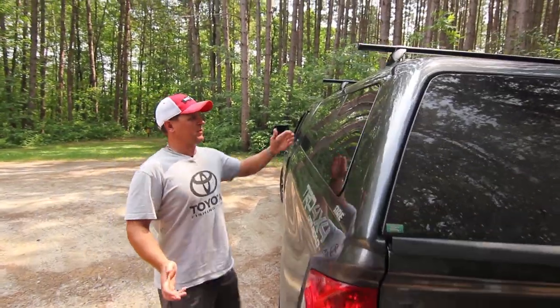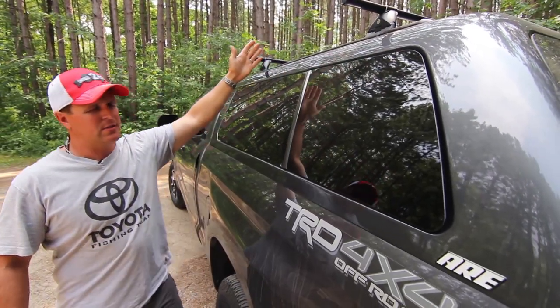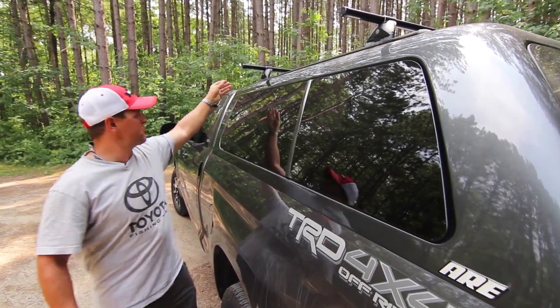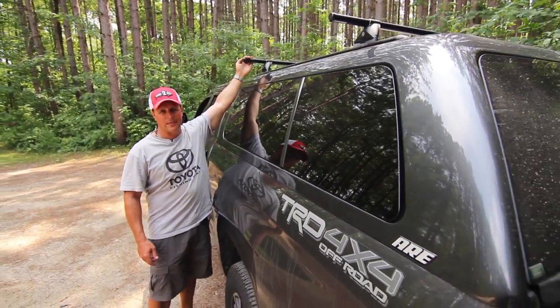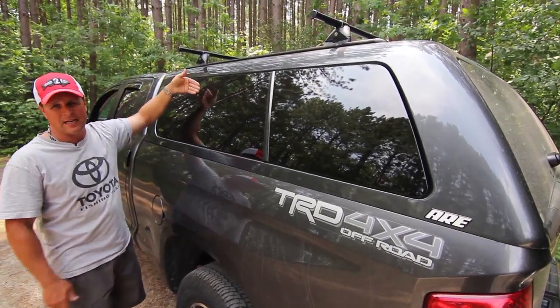Another really practical feature is a Yakima roof rack. This one comes with all kinds of accessories — if I want to go kayaking, canoeing, or haul some lumber, they make a bunch of different things that mount on top here that allow me to transport gear on top of my pickup truck if I happen to have the back filled up.